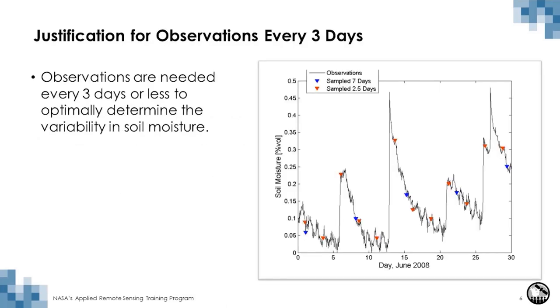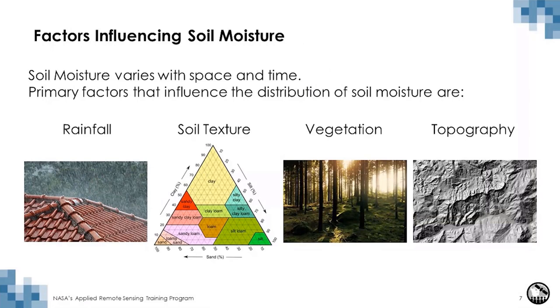SMAP has a three-day temporal repeat, which is important because it captures surface wetting and drying. Capturing the impacts of storm and interstorm sequences combined with the inertia of surface storage requires a revisit of approximately three days. This figure shows wetting and drying periods: the black line is continuous soil moisture over a month, blue inverted triangles are soil moisture sampled every seven days, and red inverted triangles are sampled every two and a half days. Sampling every seven days misses wetting and drying events, while sampling every two and a half days captures them much better.